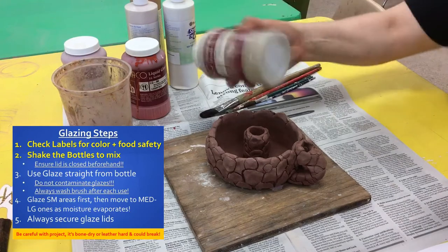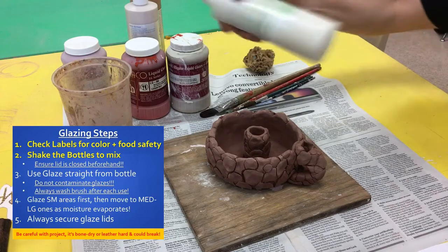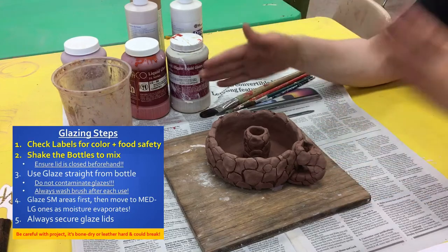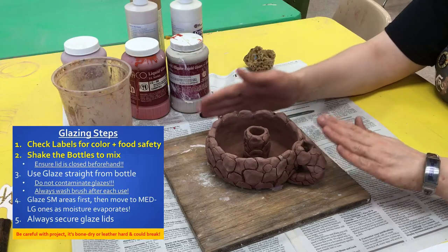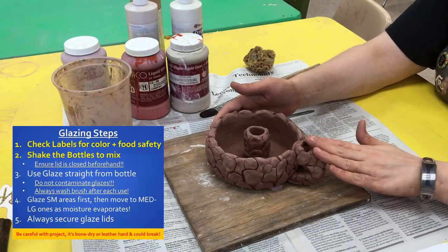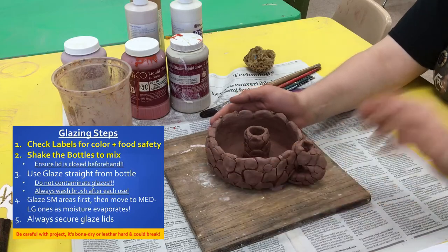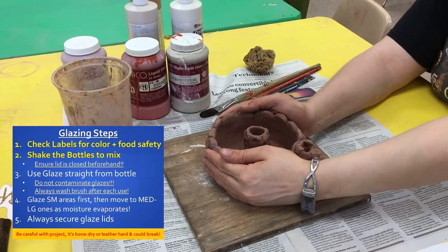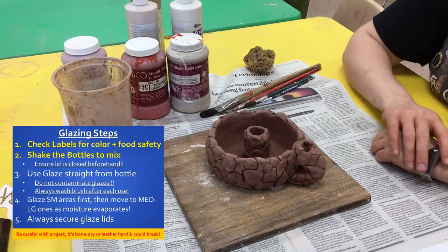Make sure you're mixing your glazes — take your different bottles, mix them up, and shake them. Then you will need to make sure that your project is prepared. It should be at the bone dry or very hard leather hard stage. If it feels really cold, that means there's still moisture in it and you can only glaze small details, not big areas. Mine is pretty much bone dry so I can do a lot of my big areas today.